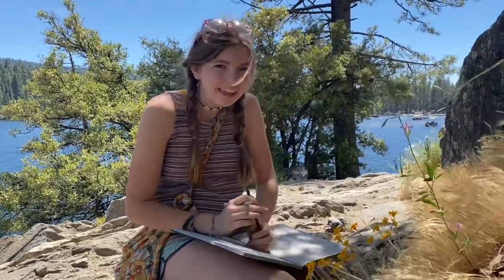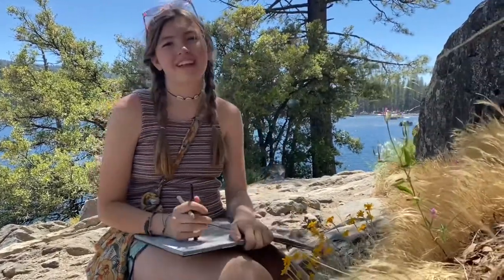Today I'm at Pinecrest and I'm going to be nature journaling, and I thought you can come along with me. Let's go journaling.